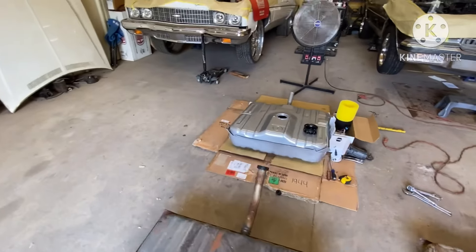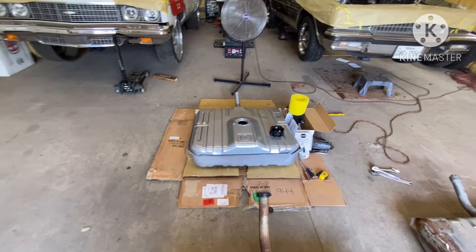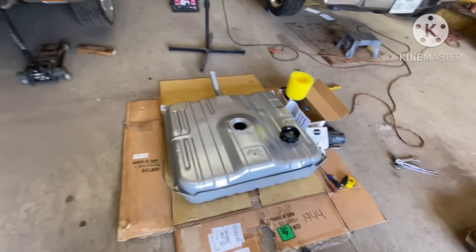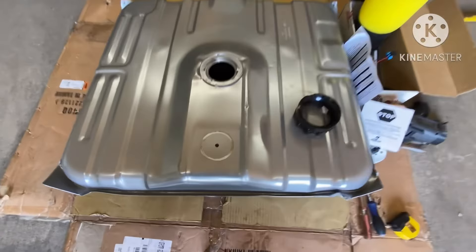You're going to put your factory sending unit back in, and what I'm going to do is cut these off and cap them up. I'm going to put that back in there so I can know how much fuel is in the car through my factory sending unit. That's what I'm doing on the donk — that's how I'm going to get my baffle tank for my fuel injection.